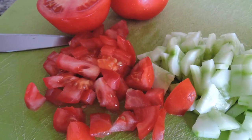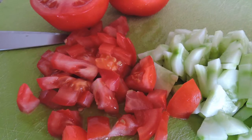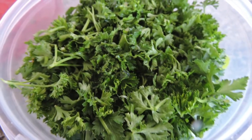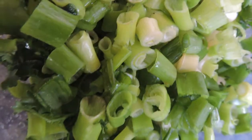Chop the tomatoes, and if you like, some cucumbers — it's optional. Also chop your parsley and green onions.